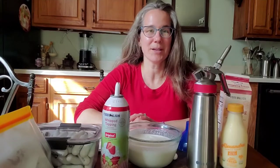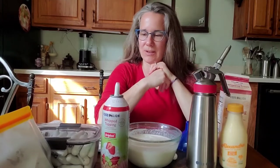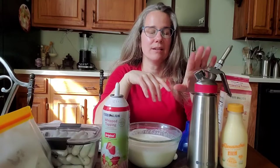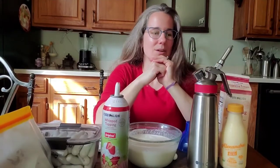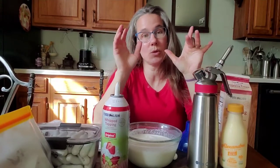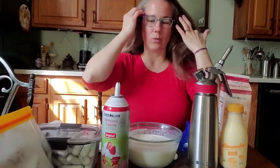Hey, welcome back to A Little Ladybug Patch, this is Candace. This is a multi-purpose video today — I want to share about a product I bought recently that I really love, and also how I've started making homemade whipped cream.